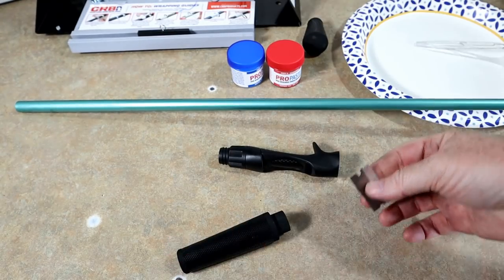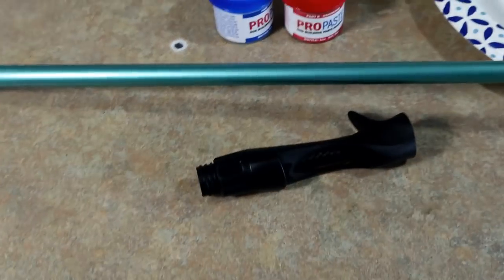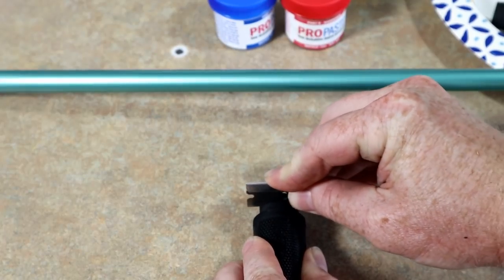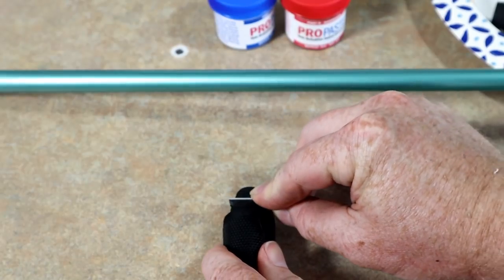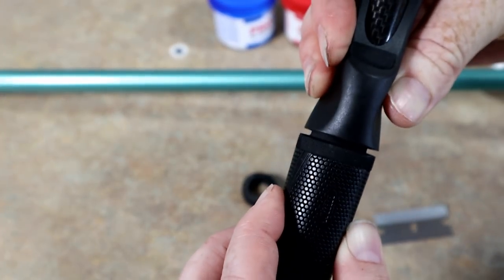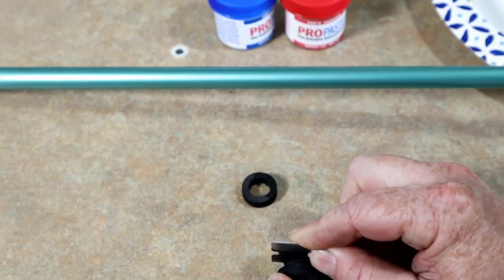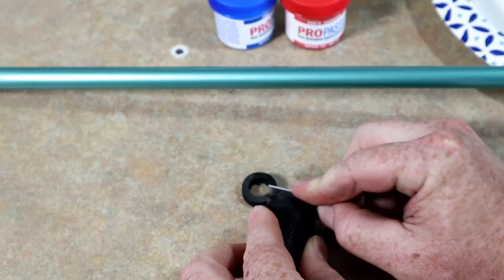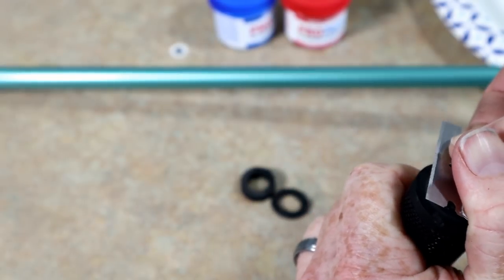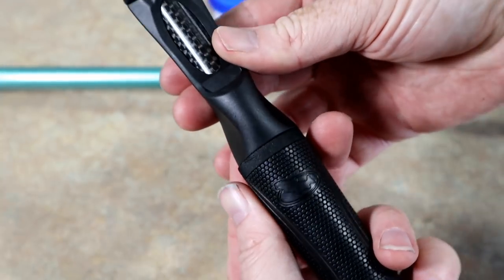I'm just going to trim it with this razor blade — basically trim it down some and see how much more I need to take off. That way it'll sit more flush. Looks like I need to trim a little bit more, so we're taking it easy. You could trim the whole thing off and flush it up on the blank and it really won't make a difference, but if you're going to the trouble, do it right. And there you go — a nice merge with the blank.